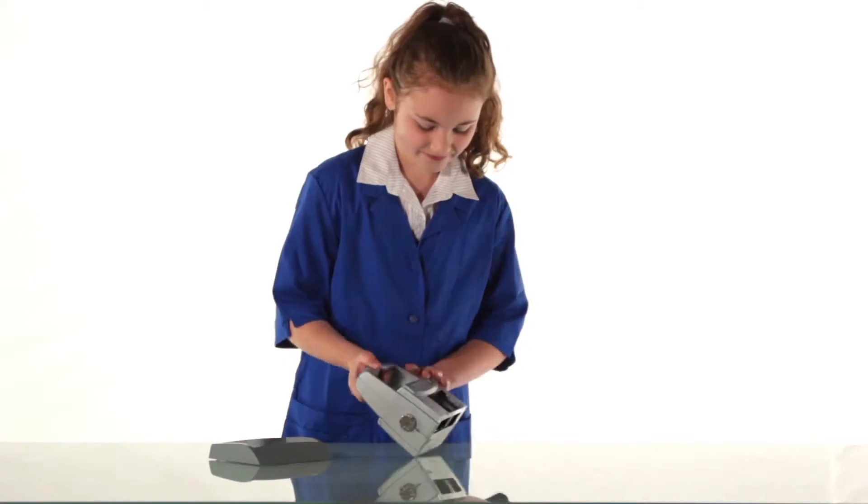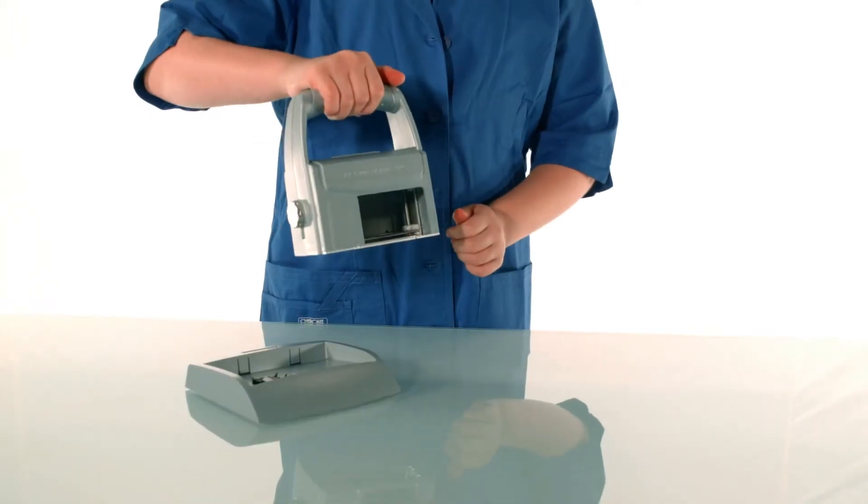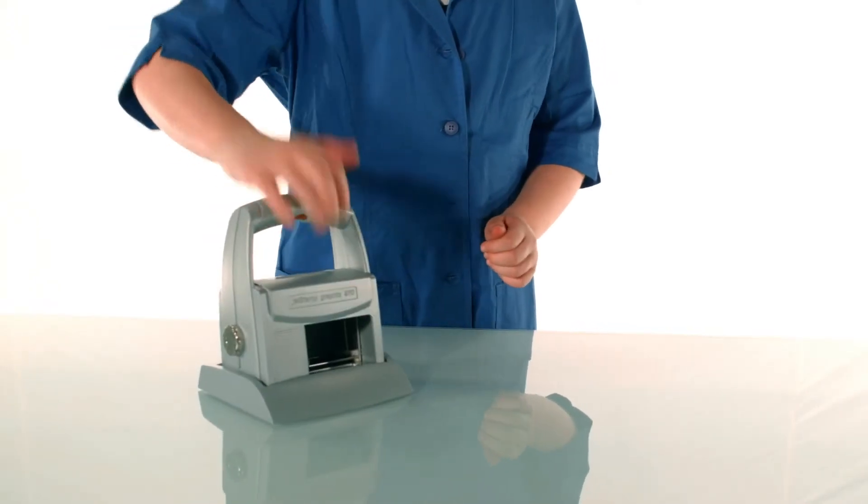Secure the latch. Re-engage the button before placing on the base. And now you are ready to print on any absorbent or non-absorbent substrate.